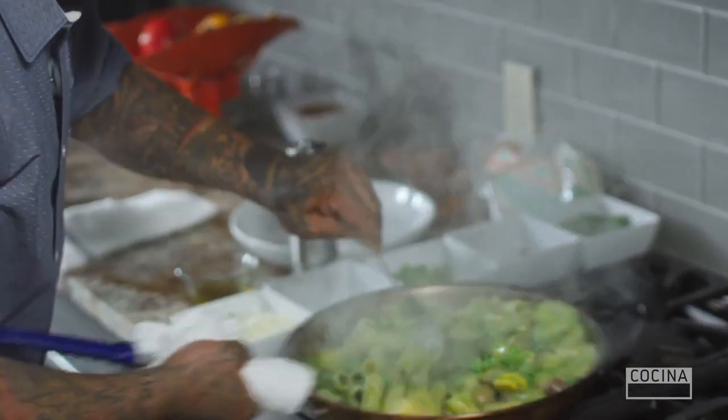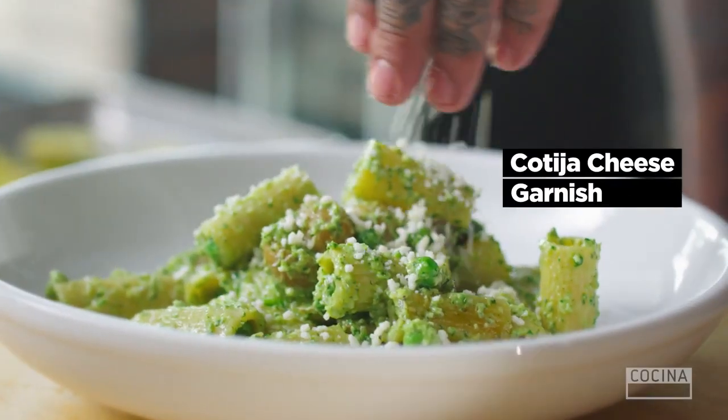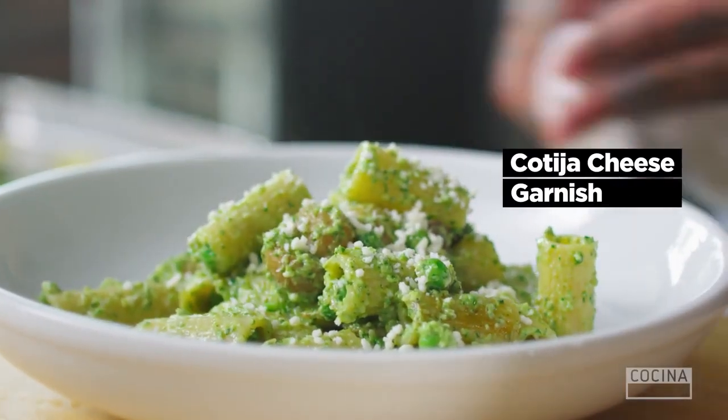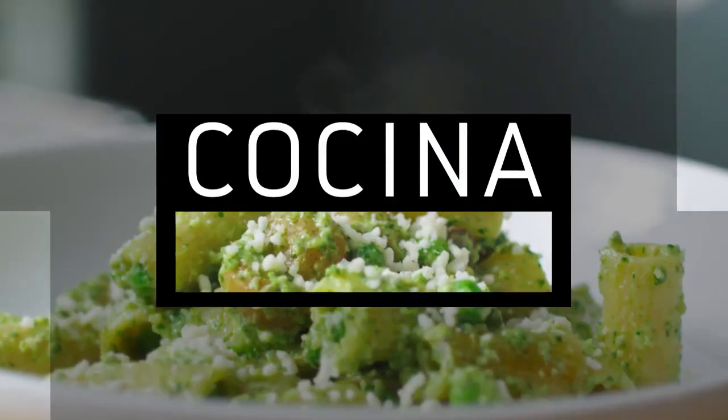Our pasta is dynamite. I'm just going to garnish it simply with some beautiful cotija cheese. This sort of marriage of two cultures — Italy meets Mexico. Fresh, vibrant expression of spring. Get down with it.